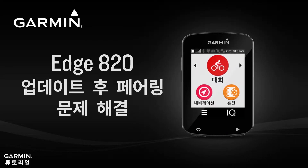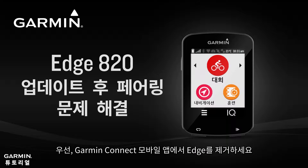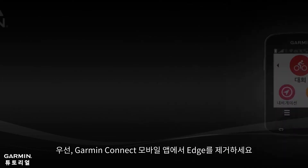Unable to pair smartphone after H820 updating. First, you will need to remove the connection between your Edge and Garmin Connect Mobile.